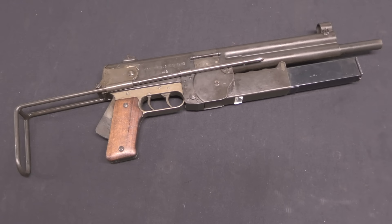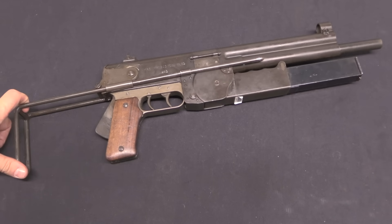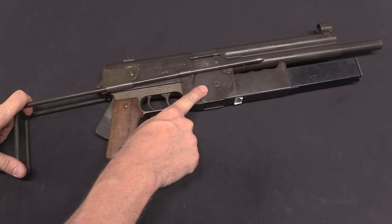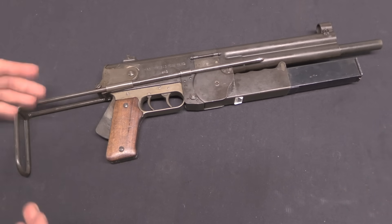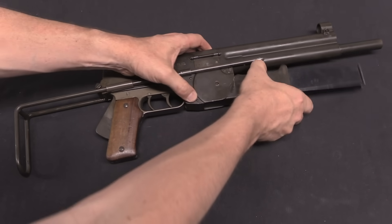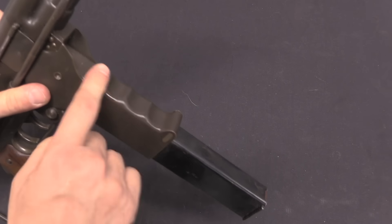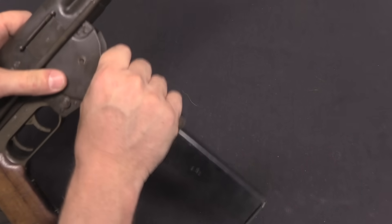The MAS Model of 1948, that this gun is really a continuing development of, was built in a variety of different configurations, and we see a number of those elements on here. This has a collapsing wire stock — most of the 1948s that I've had a chance to look at had side-folding wooden stocks, but wire stocks were absolutely something that was experimented with. And of course it has the folding magazine well, very common to French submachine guns at this time. You collapse the stock, fold the magazine well, and this gives you a very compact submachine gun. I can press the button here and fold the magazine well down to use.